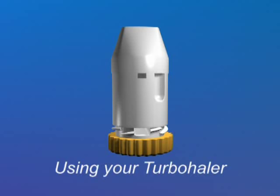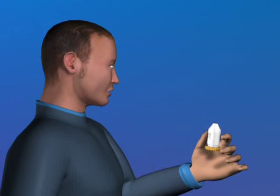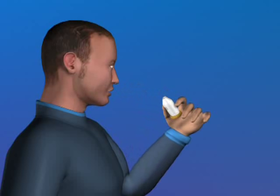Keep it away from your mouth at this point. To use your turbohaler, breathe out gently. Now place the mouthpiece between your lips and breathe in through your mouth as deeply and as hard as you can. Take the turbohaler out of your mouth and breathe out slowly.